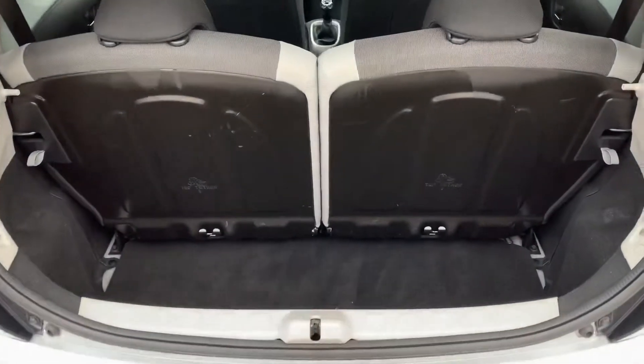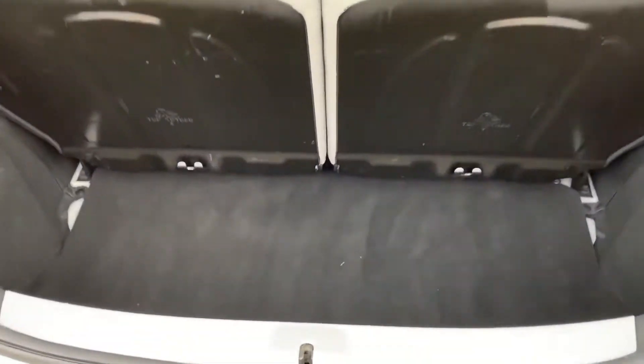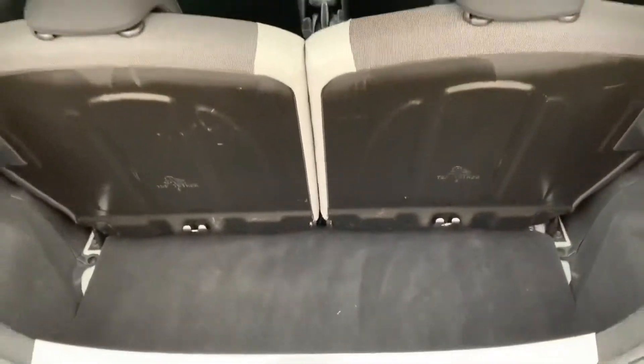As we approach the boot you'll see we've got a 50/50 split folding rear seat and then a very deep boot, so given the size of the car the boot space is actually very good.